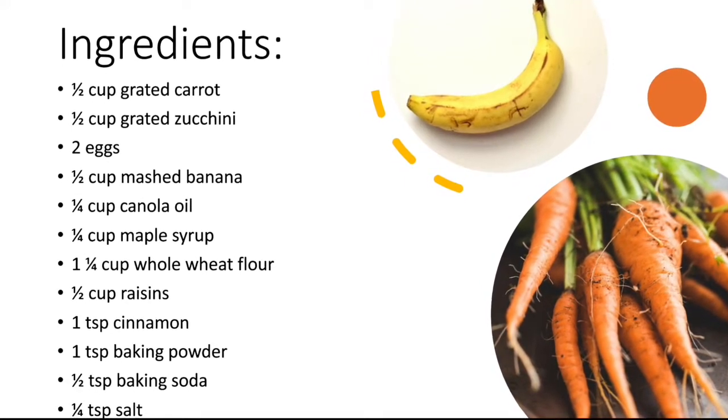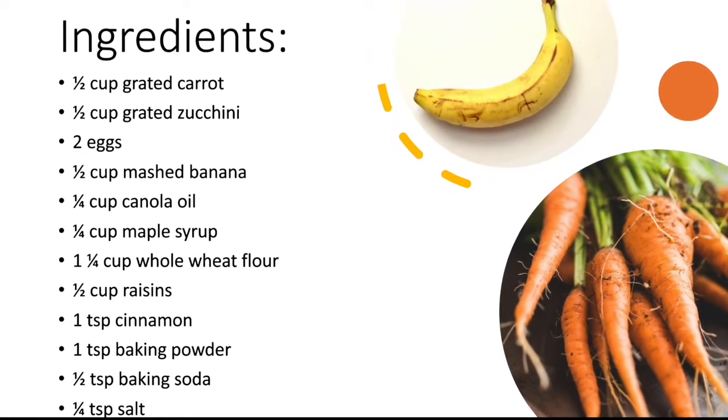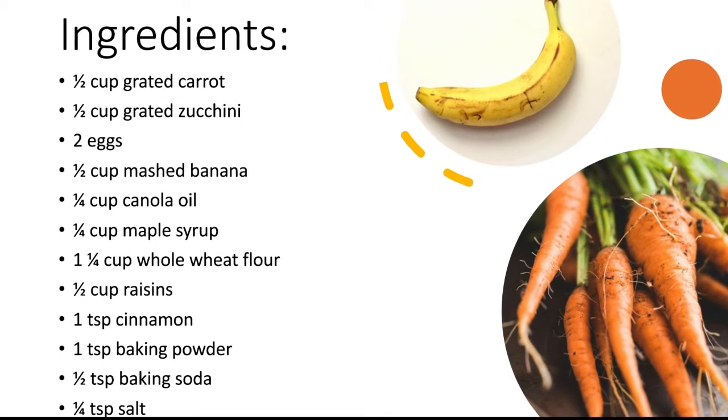One and a quarter cup of whole wheat flour, half a cup of raisins, a teaspoon of cinnamon and baking powder, half a teaspoon of baking soda, and a quarter teaspoon of salt.